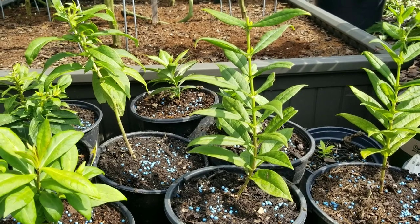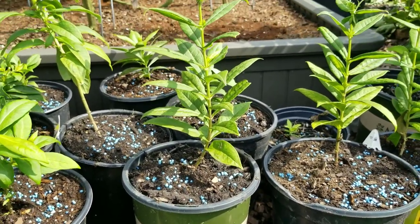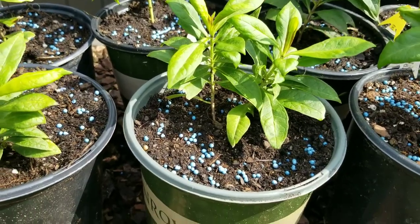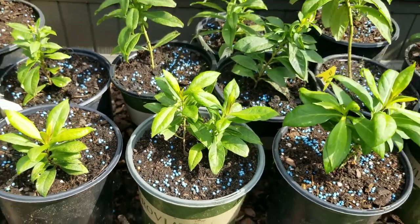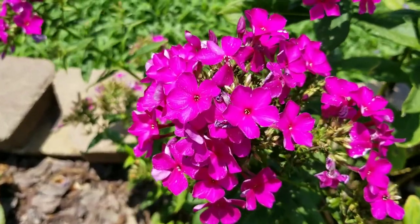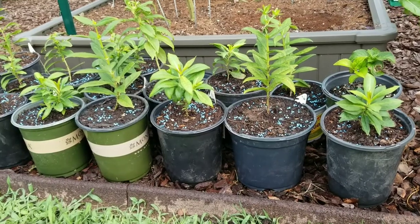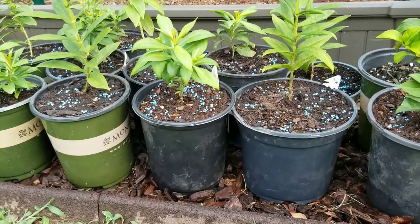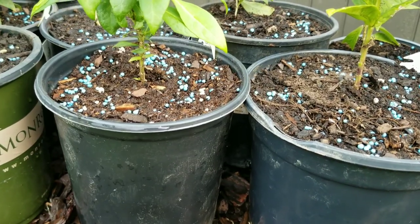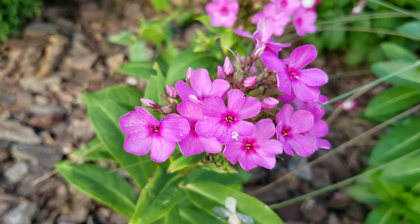I have pruned the blooms off of these plants because right now we don't want the energy of the plant to go into the blooms — we want it to go into developing a nice root system. So by the time they go in the ground around the beginning of October or end of September, they will have plenty of time to get established in their new location in your garden. They will grow a good root system and then by springtime they will start giving you blooms their first year.